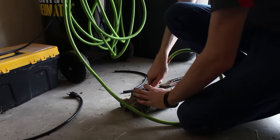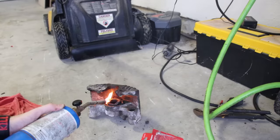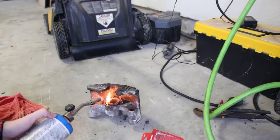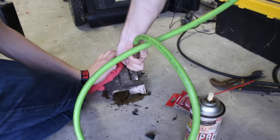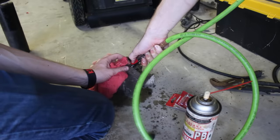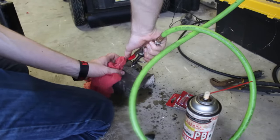The left side came off in seconds, but this side wasn't budging, even after trying penetrating fluid and heat. This was the one that was seized and caused the vehicle to be parked for 20 years, so I can't really say I'm surprised. We ended up having to take it to our local mechanic friends, and they used an air chisel to break away the piston. Since this was made of phenolic plastic, it was really easy to do.